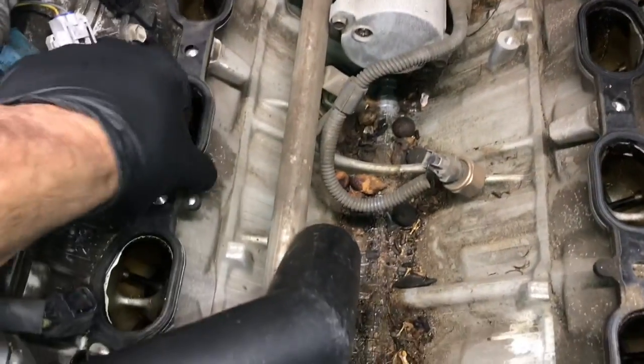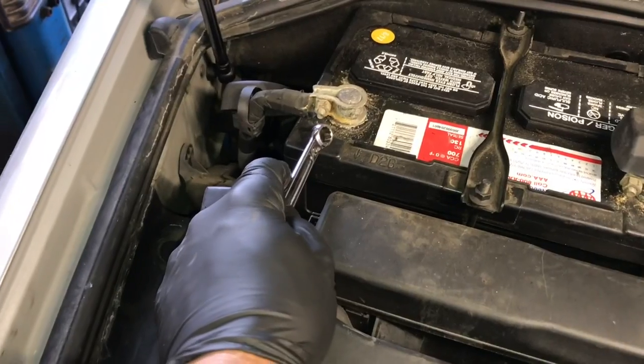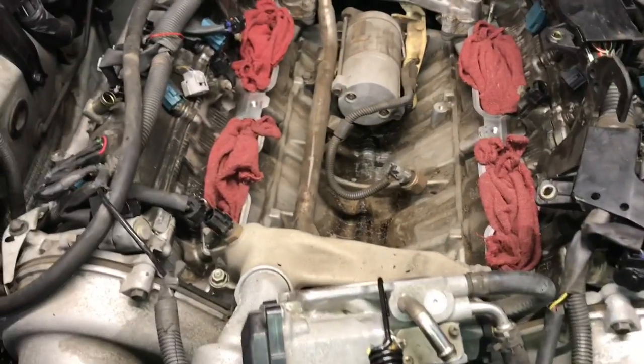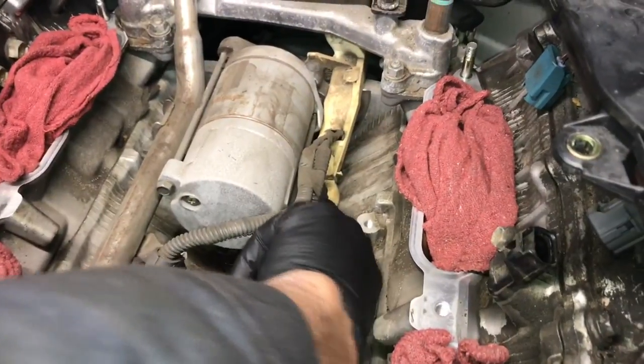Go ahead and pull the old gaskets off. I definitely recommend replacing them with new gaskets — they'll be linked in the description. Before we unbolt the starter, I recommend you unbolt the negative battery cable. As a precaution so nothing falls into the ports, put rags in the intakes to prevent any debris from falling down inside.